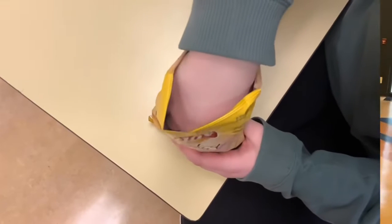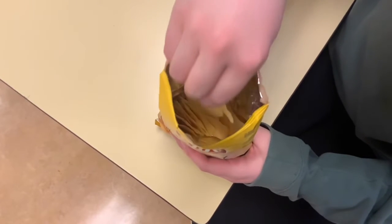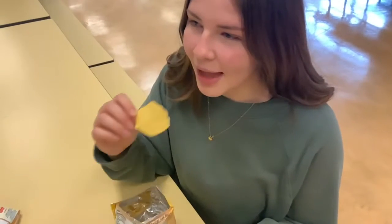Now that you've opened your bag, it's time for step two. Grab the chip with your dominant hand to prevent it from falling on the floor and getting dirty. And once you've got your chip in your hand, it's time for step three.